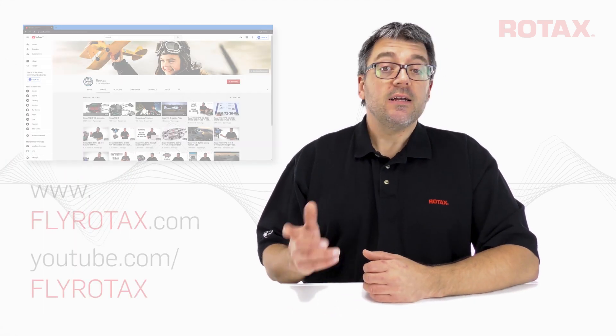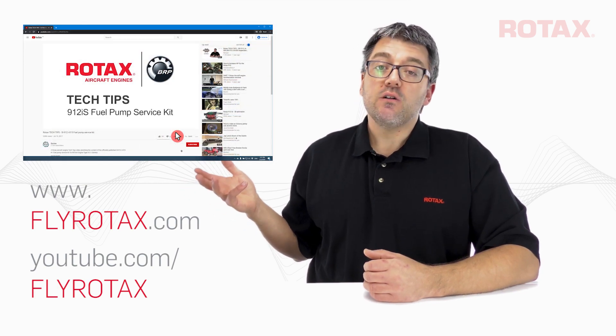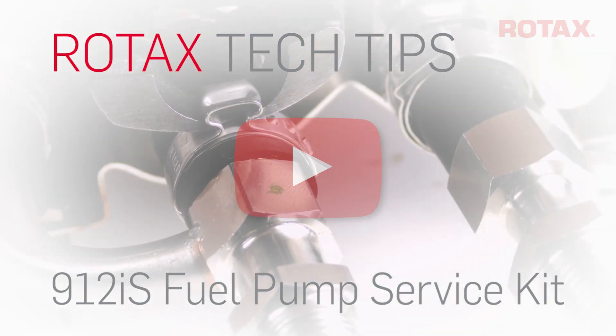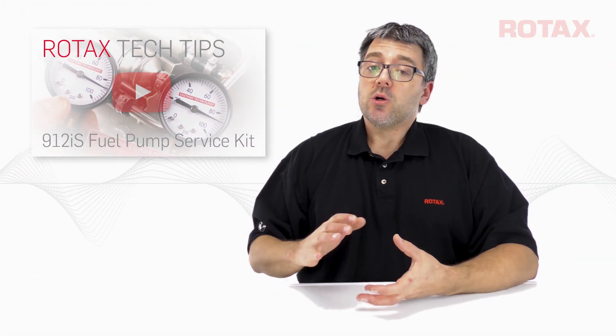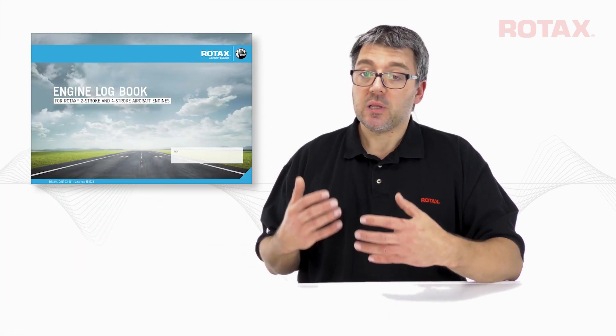For related information, check out the Rotax Tech Tip video on the 912iS fuel pump service kit. This video describes fuel pump assembly disassembly, inspection, and reassembly with new rubber hoses to comply with the 5-year rubber limit. Although it shows a previous fuel pump assembly version, the maintenance process is still the same. All work performed must be entered in the engine's logbook, including serial numbers of any replaced parts.